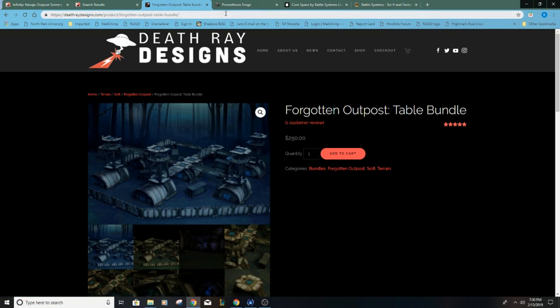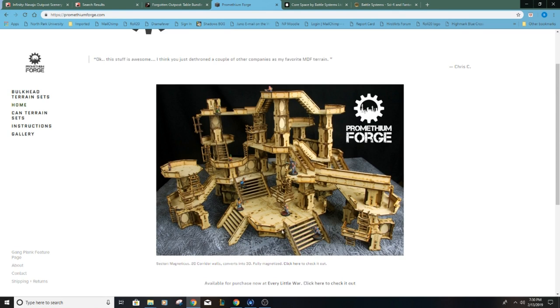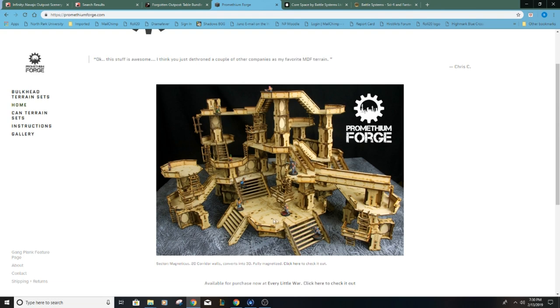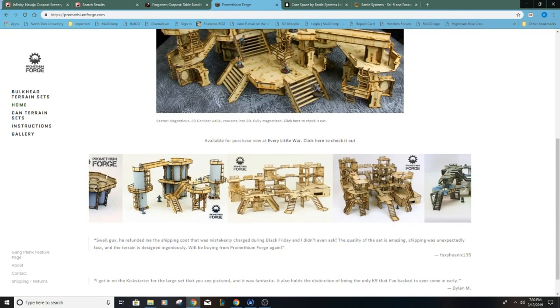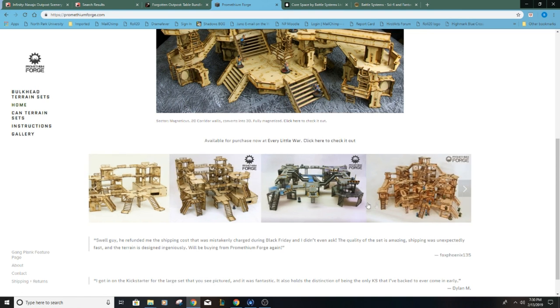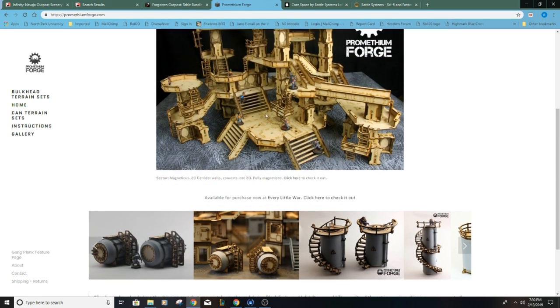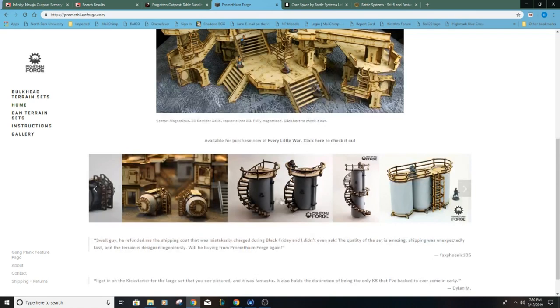Another option I saw was Prometheum Forge. I'm really impressed with the type of terrain they have. Each piece is magnetized so they easily clip together and you can put scenery together very quickly and then put it away for storage. I love this series using soda cans — you just use soda cans and paint them and I think it looks awesome. The one downside is that you have to paint it yourself. The fact that I would have to paint it stopped me from going this route.